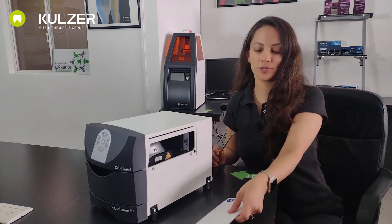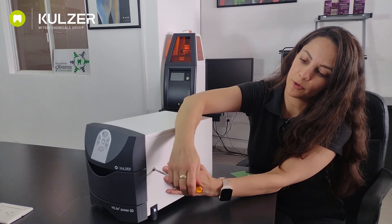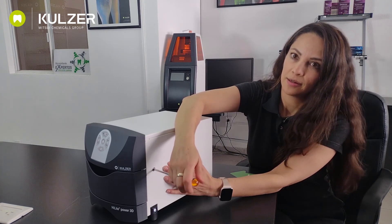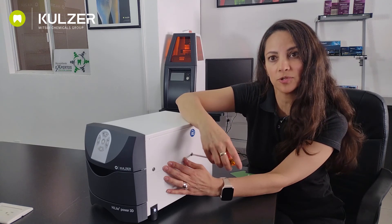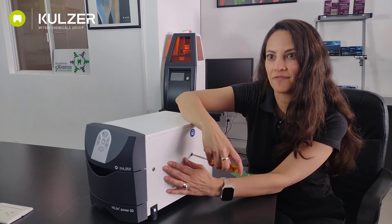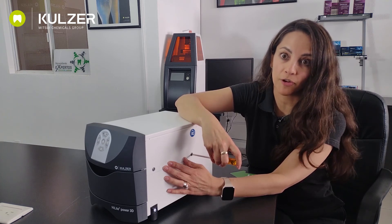Now we are going to close the device. We only have to put it here and screw back with a Phillips screwdriver. The Highlight Power units generate a lot of energy. Therefore, they also generate heat. In long exposure times or continued use of high light power, the parts sometimes get very hot. However, the heat does not lead to any disadvantage or any reduction of the performance of the product.